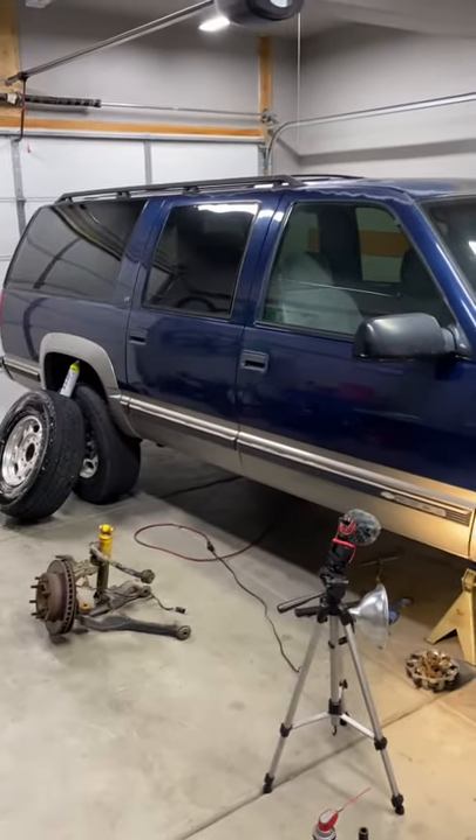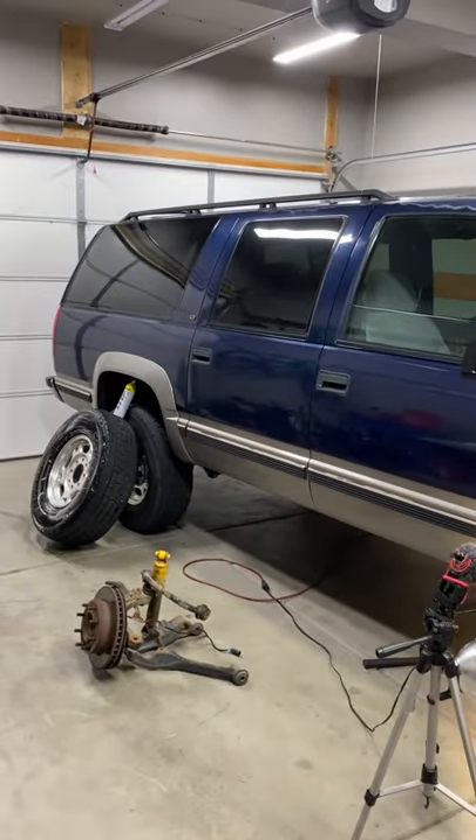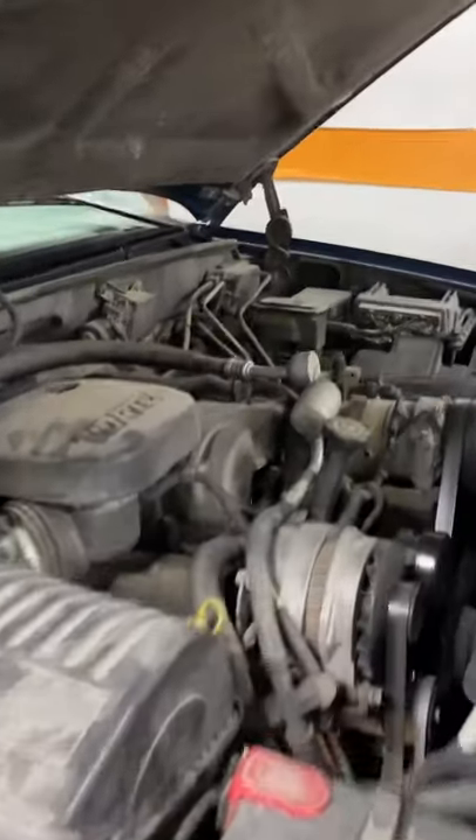Hey guys, welcome back. Happy Monday and here is your daily update. We've got the 99 K2500 Big Block Suburban in the shop. This has got the 454 Gen 6. We did the 0411 swap.